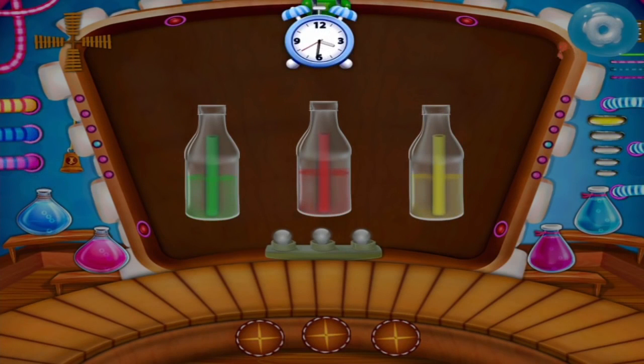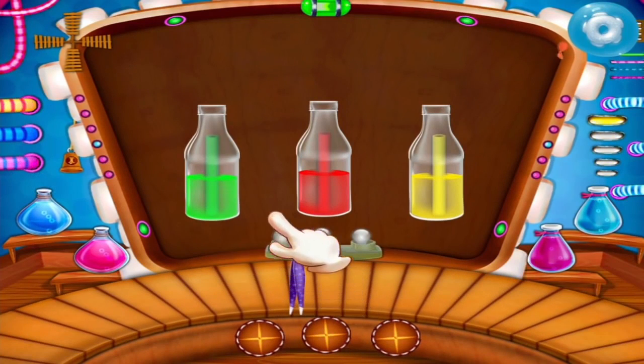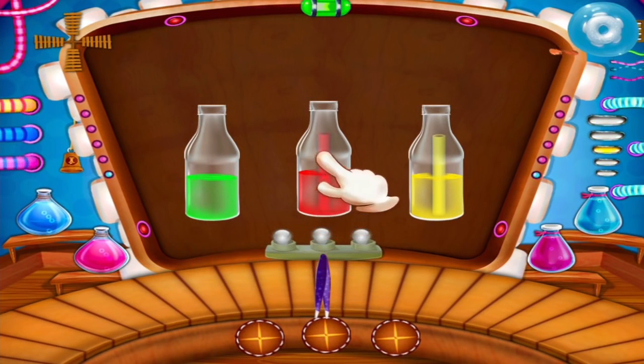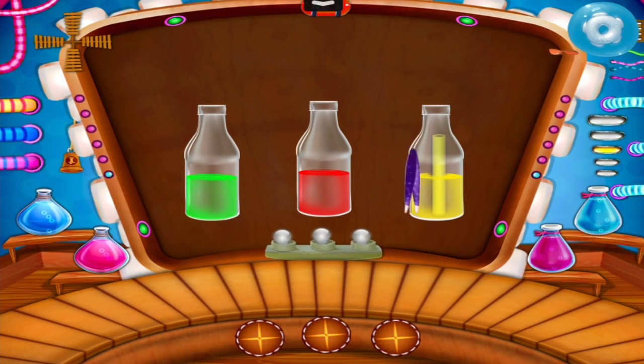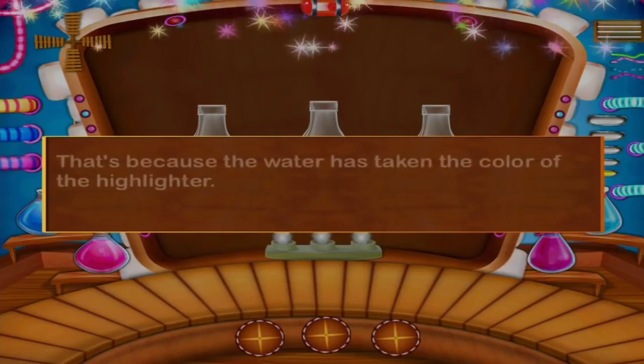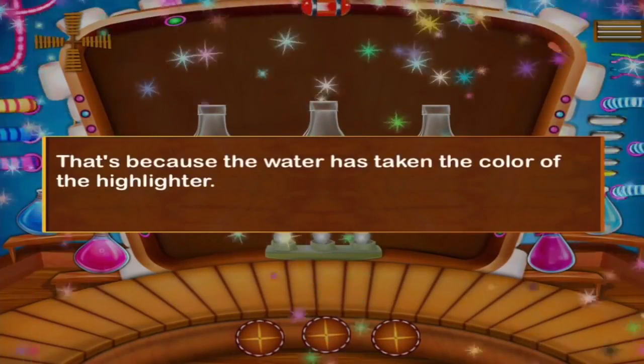Let's do the experiment of glowing water. The water has taken the color of the highlighter. Now see the bottles in the dark room. That's because the water has taken the color of the highlighter.